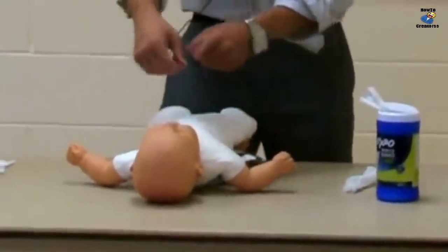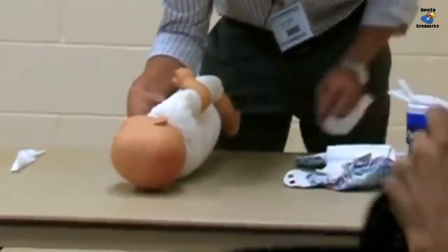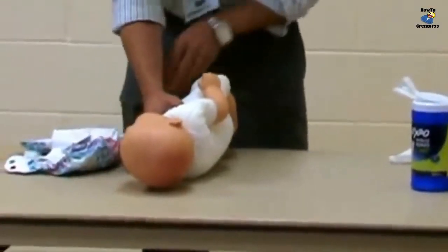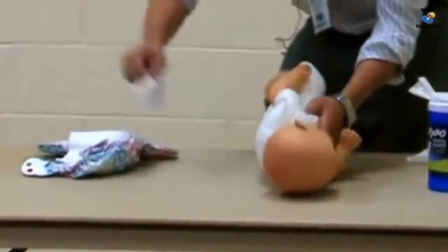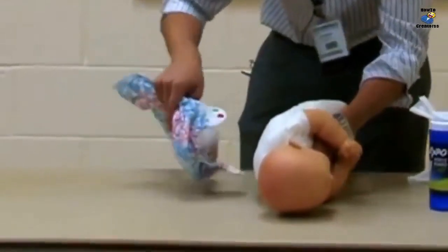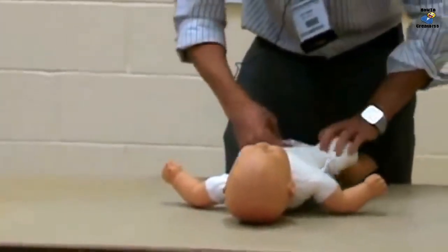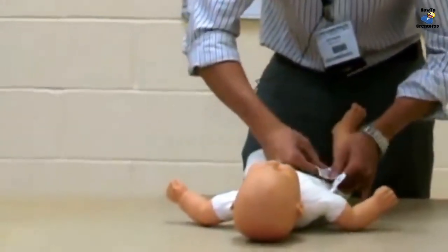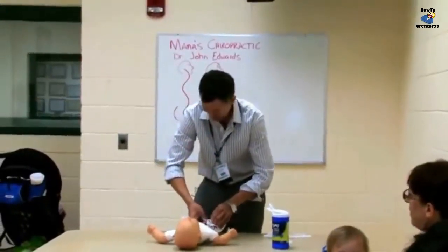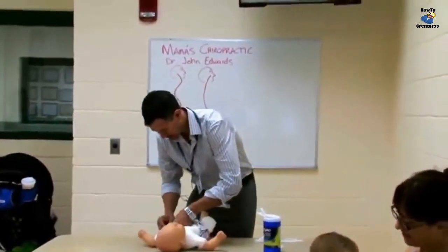We take the diaper down and just roll over to the side — you lift a leg and clean this side. We're pretending that's a fresh diaper, and you roll and go right through there, sneaking that diaper back through.